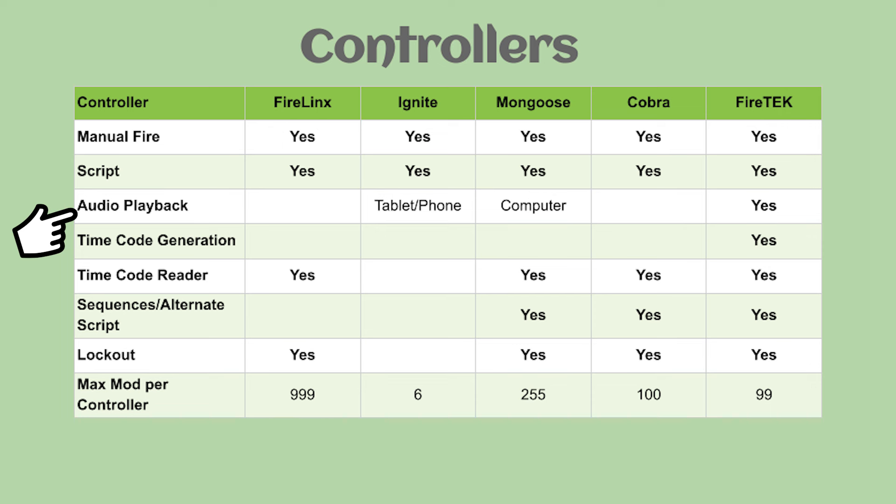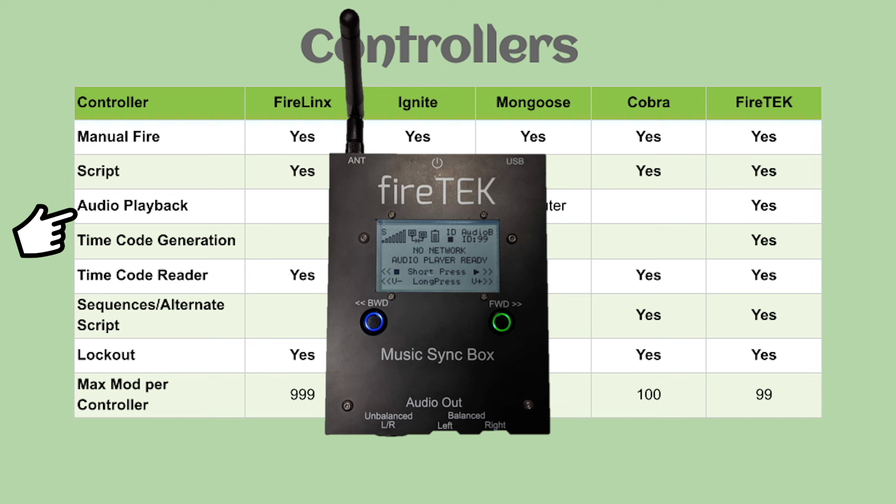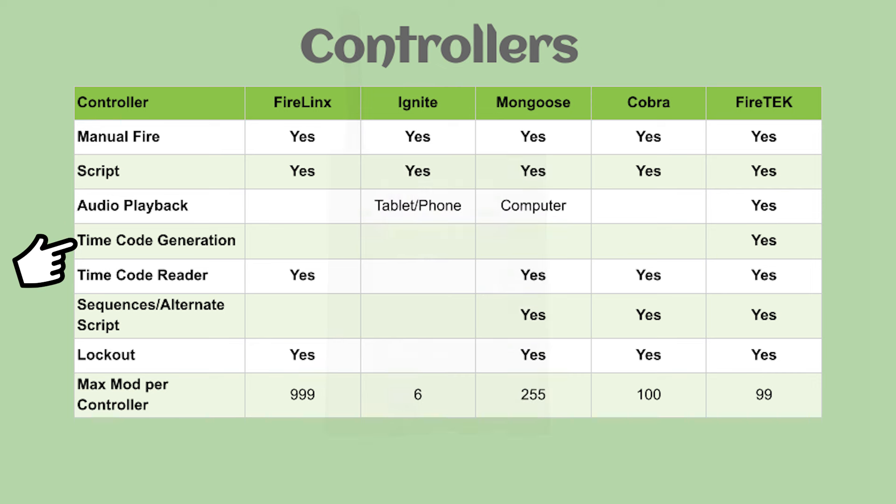There's also a FireTek audio device you can purchase separately, similar to Cobra. In terms of time code, most of these don't generate time code but some will receive it. FireLynx, Mongoose, and Cobra will receive time code. FireTek can receive and send time code. For sequences or alternate scripts, Mongoose, Cobra, and FireTek all have alternate scripts where you can have separate scripts and fire those off by the push of a button, in parallel with or before or after your main script.